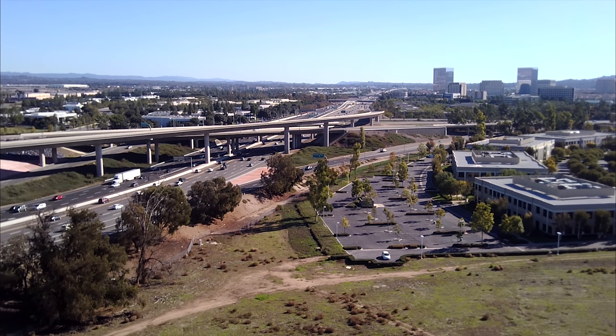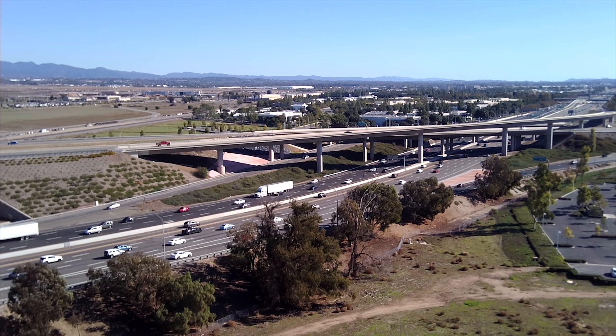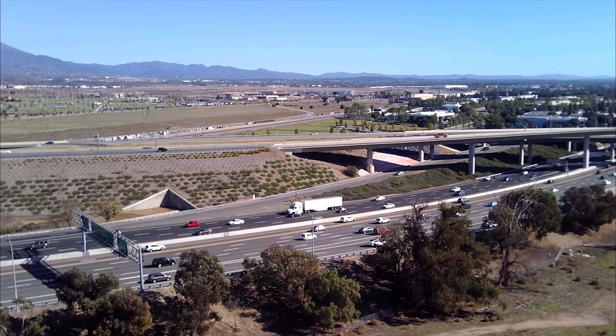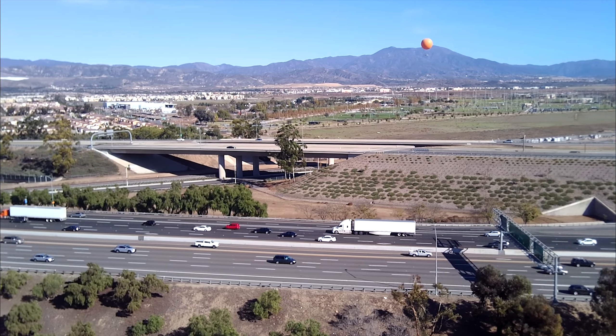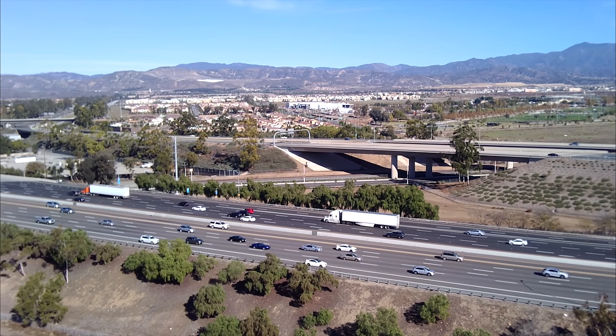One of the things I wish they had on this drone was some kind of tripod mode where you could do pans and yaws very, very slowly — even slower than I'm trying to do. As slow as possible here, but it's still pretty fast.